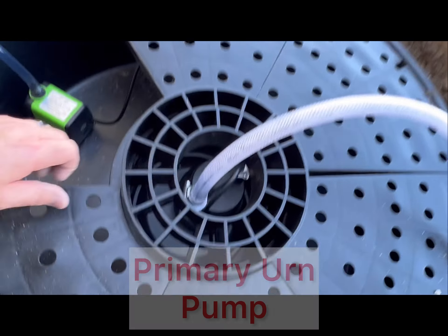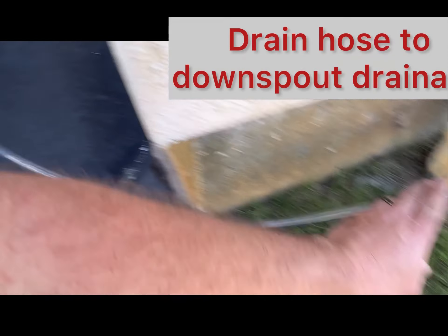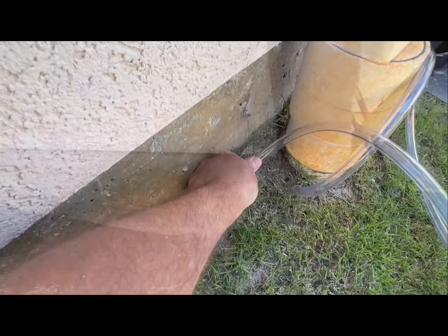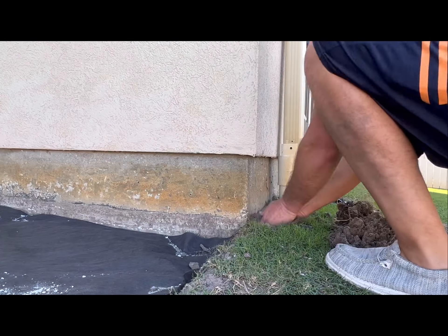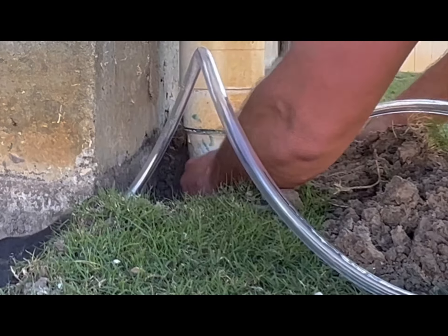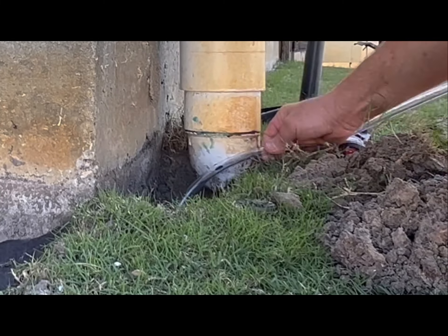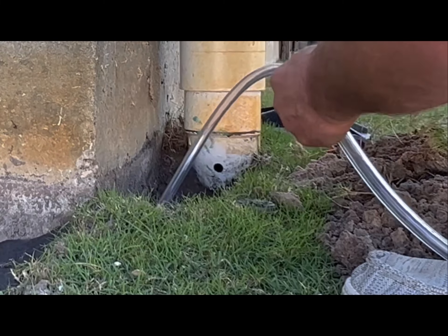I was thinking of putting in a secondary pump just to empty the basin — from time to time you have to empty it out to change the water, so I thought that would be the easiest way to do it. I wanted to tie the draining into my downspout drainage so you're not making the grass all sopping wet and it just drains straight out to the street.